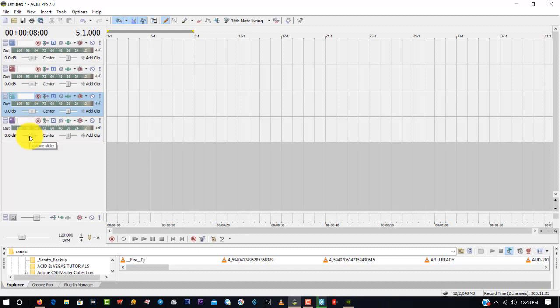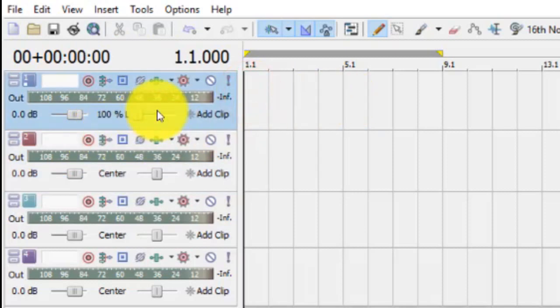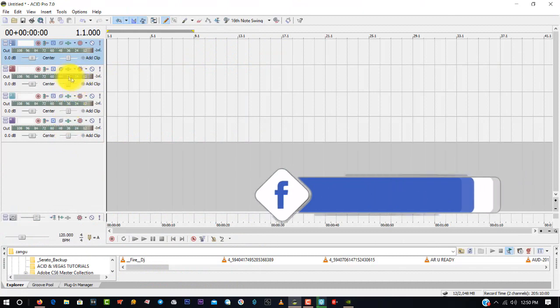Avoid touching this pan slider. If I have two speakers — one on the left and one on the right — and I slide the pan to the left, only the left speaker will play on that track and the right one will be off. The pan must be at the center. If I slide it to the right, only the right speaker plays. So the pan slider must stay at the center.